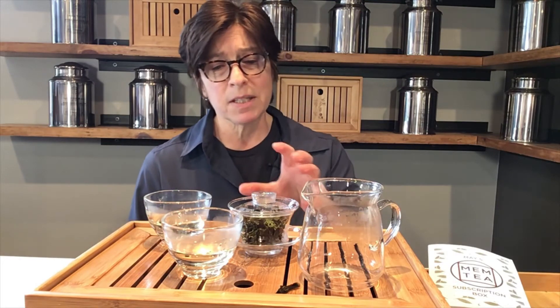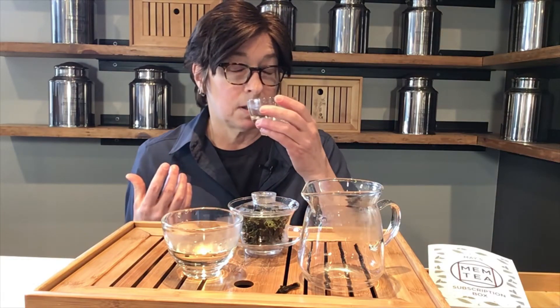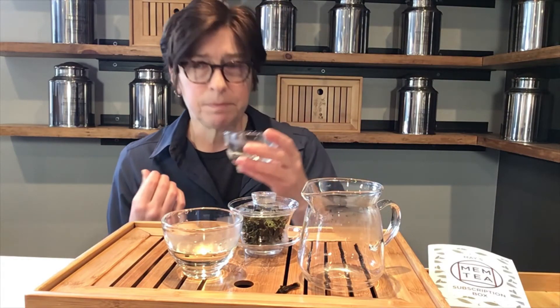This tea, we can steep over and over again. It's going to be a delight going forward. No astringency — just bright, kind of fruity, kind of herbaceous, getting a little bit of a spice marjoram kind of flavor. I hope you enjoy this one.